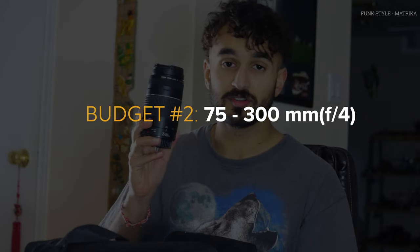The kit lens usually sells for around $50-$60, though it goes up and down. The second one I'd recommend, especially for wildlife or sports photography, is the 75-300mm f/4-5.6. As you can see if I extend it, it goes really far out. On the lower f-stops you get really nice blurry backgrounds. I personally used this a lot back in the day — I got mine for maybe $150-$200 on a Boxing Day sale, so definitely take advantage of those sales.